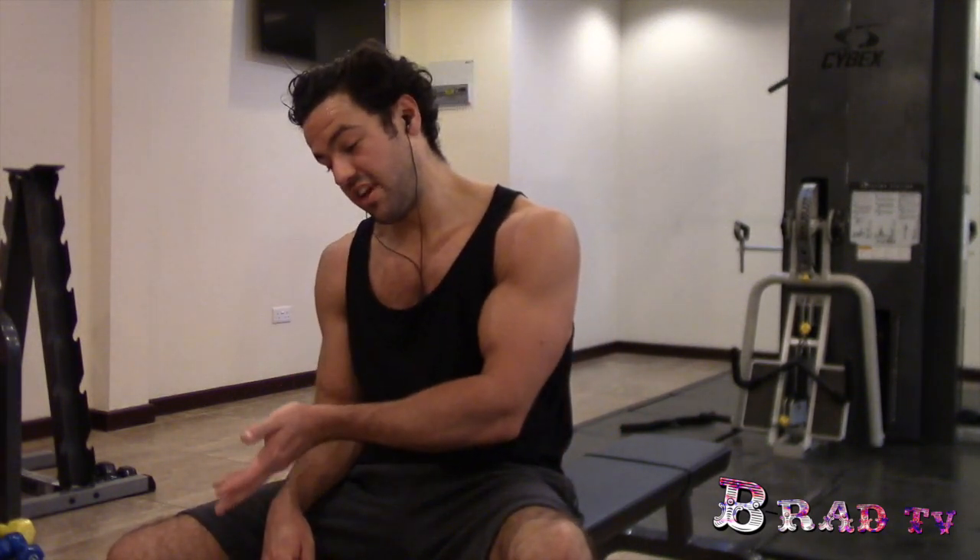So that's five sets of 12 hammer curls — 12 on each arm — supersetted with a set of eight concentration curls on each arm.